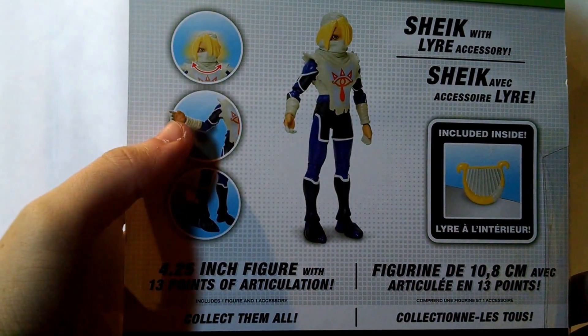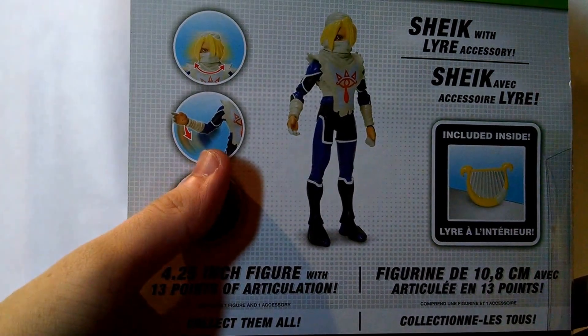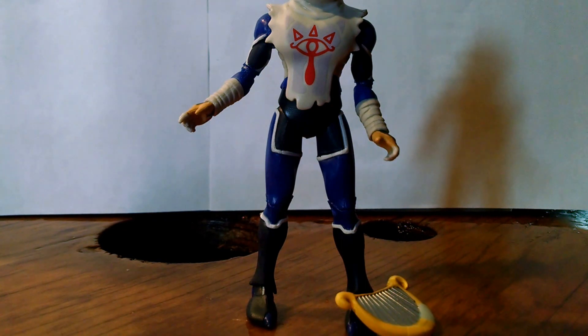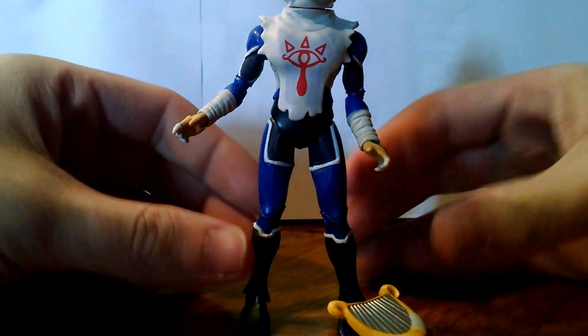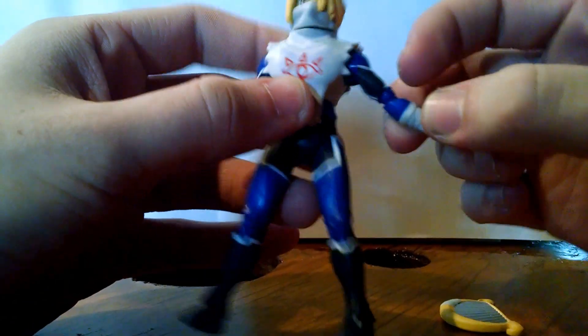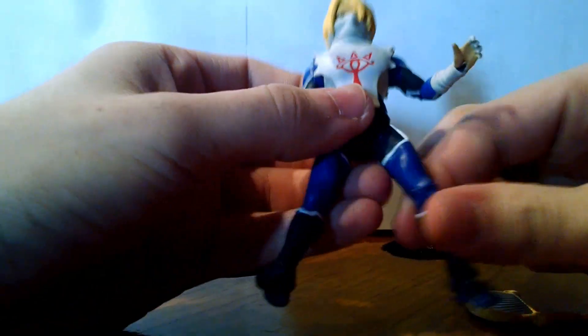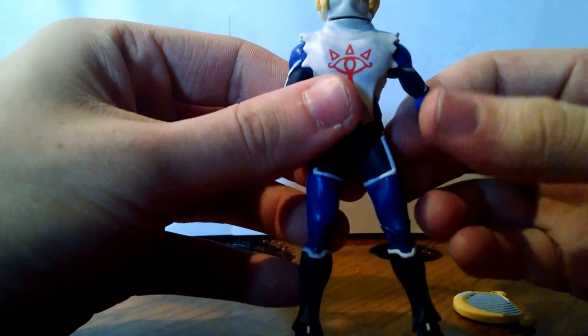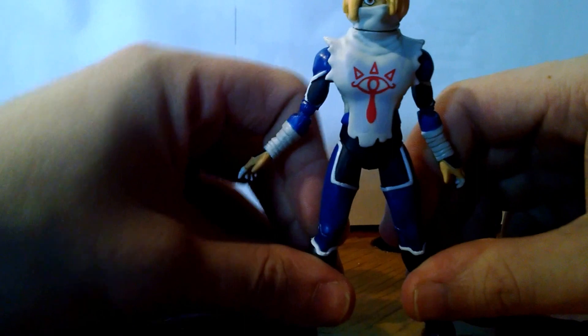On the back: head movement, arms and legs. Let's crack it open and check it out. Pretty much the same articulation that the Link figure had, and that's not a complaint at all — it's pretty good actually. The paint overall is looking pretty good. Not a bad figure; I like it.